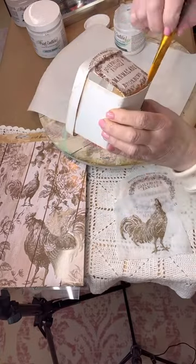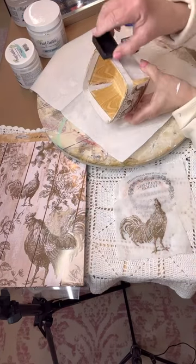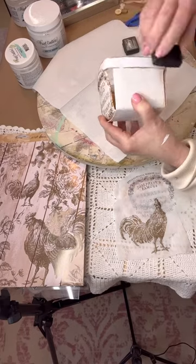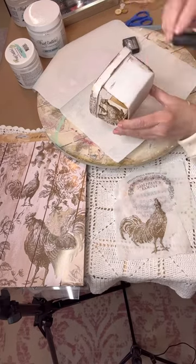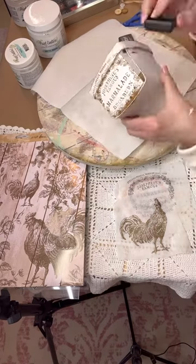Look — it's your own decoupage paper using any stamps and any color you want! To distress it, I'm taking the same Ground Espresso ink and going around the sides and edges of the basket. It makes it look like you've distressed the whole basket — isn't that pretty? Just one, two, three and you're done.